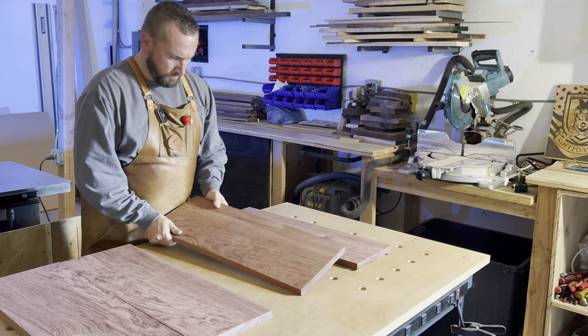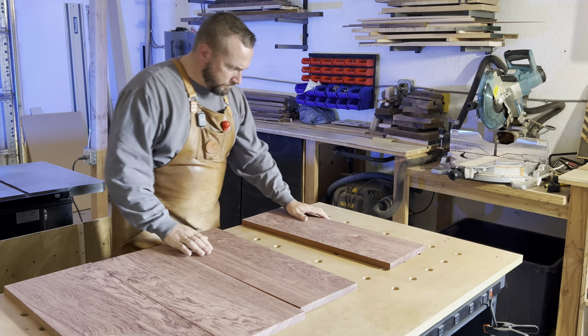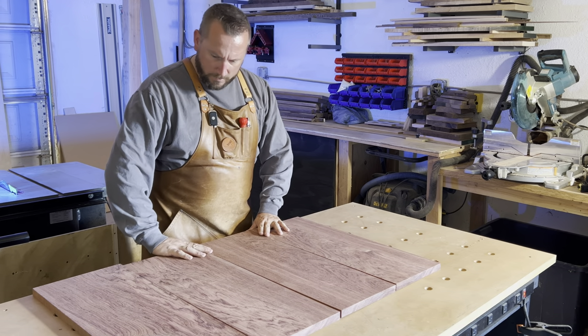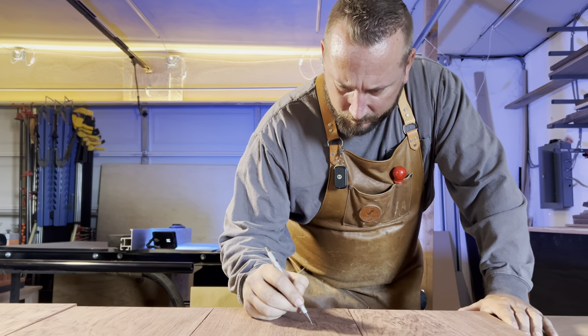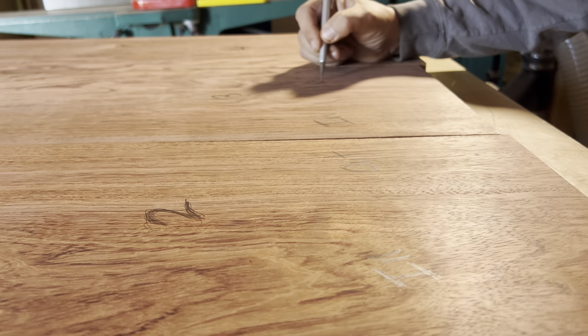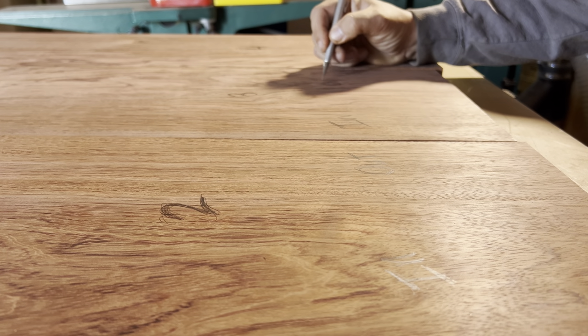We need to edge join them next, but before we do we're going to lay them out again. Before edge joining, always make sure the fence is set to 90 degrees. But we're going to show you something you can do to ensure that you get perfect edges that glue up every time. We like to number all the boards in order of the pattern, and then on each edge we'll write either 'out' or 'in'. This will tell us which way the board will be facing as it's fed through the joiner.